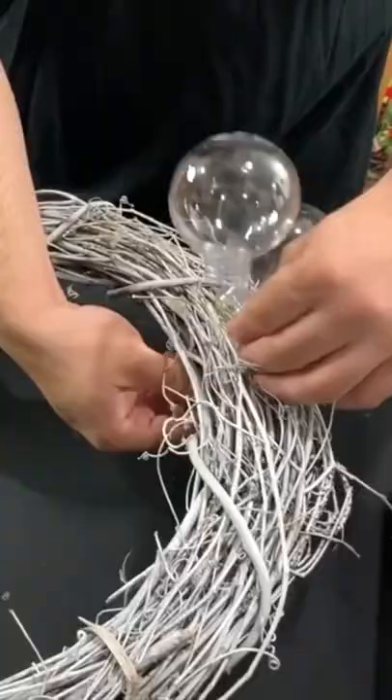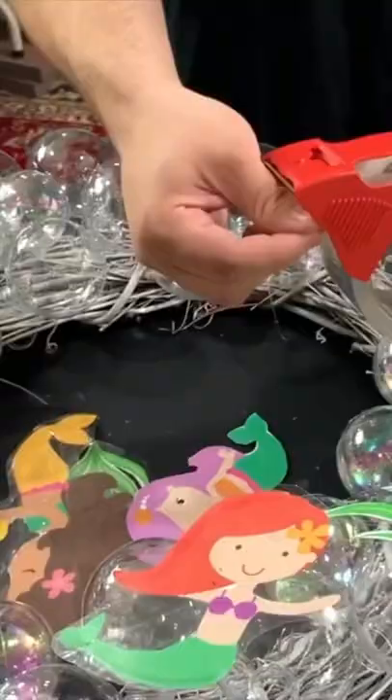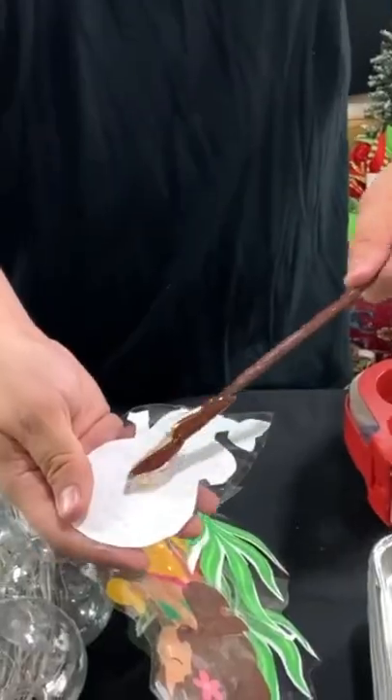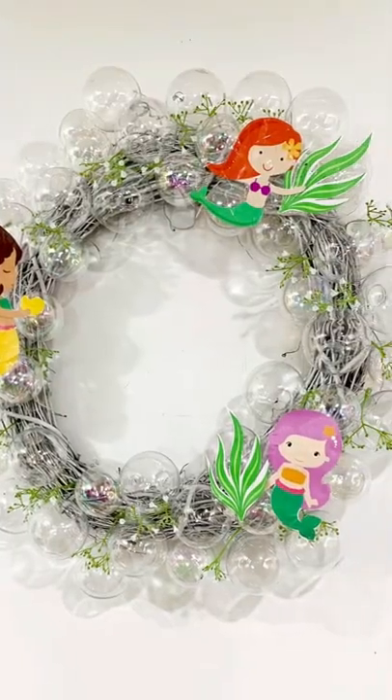We found the perfect way to use those clear ornaments on sale right now for the summer. Attach them to a grapevine wreath to make it look like little bubbles and add some mermaids and ocean themed decor of your choice. And that's how you make an under the sea wreath.